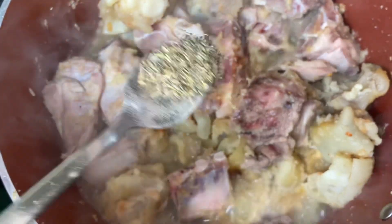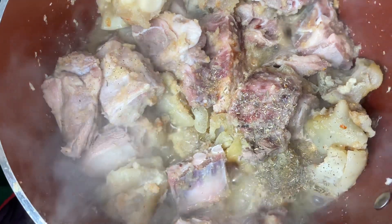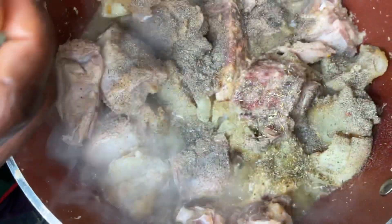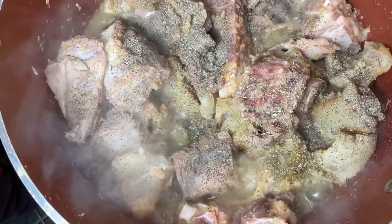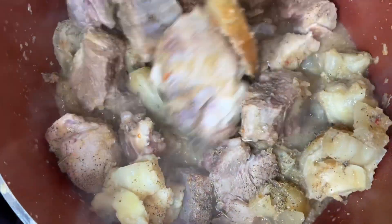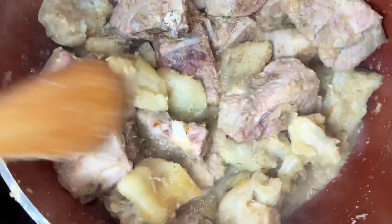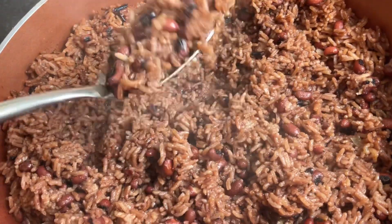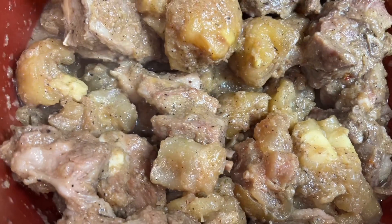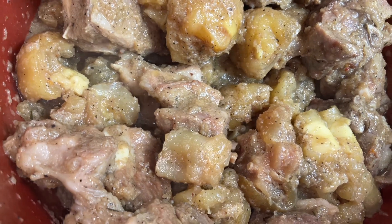My meat is on the fire. I'm using half a teaspoon of thyme and one teaspoon of black pepper for my seasoning. You can add any seasoning you like, but this is what I prefer. This is how my wache looks — it's very well cooked. And this is how my meat looks after seasoning.